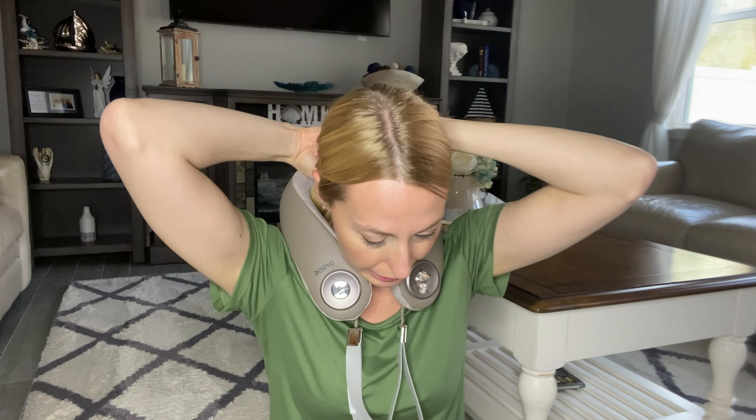It just sits there nicely. You don't have to hold it, but if you want to, you have these to just kind of hold it closer to your neck. Then turn that power button on.